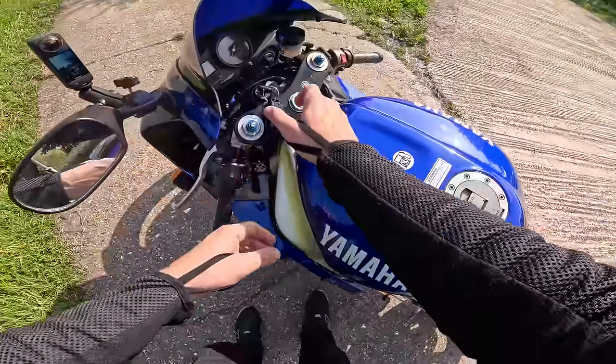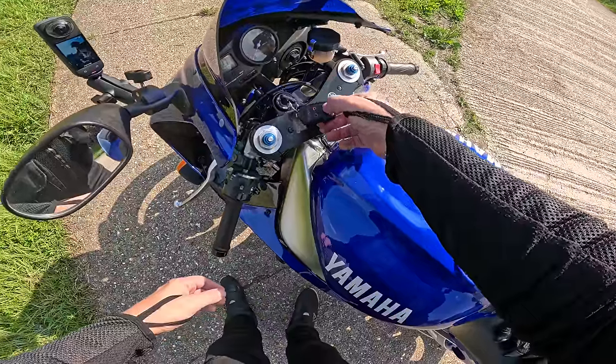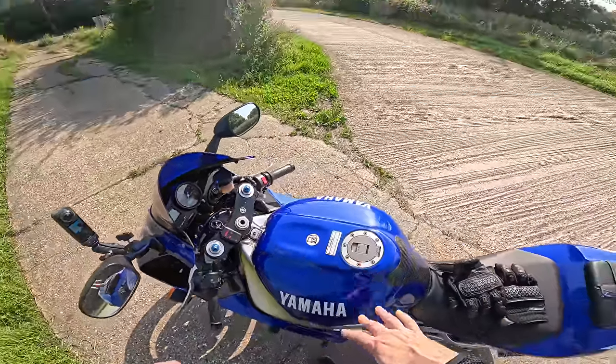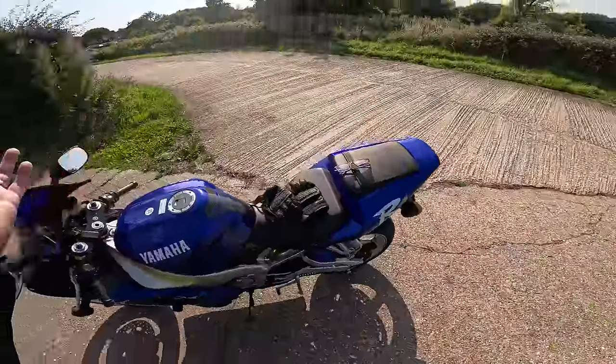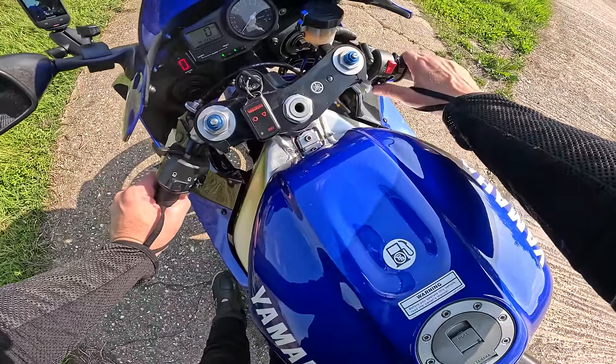I keep forgetting it's got a bloody alarm on this bike. One of the jobs will be removing this alarm. Look, everyone's running over because they think I'm stealing this motorcycle. What a waste of time they are. Let's fire up.